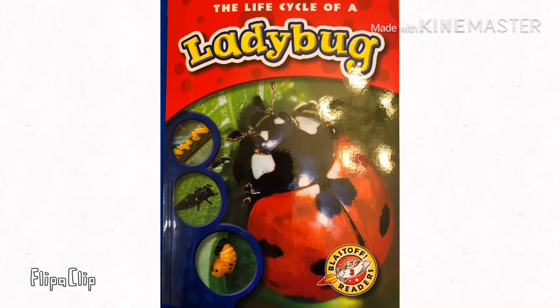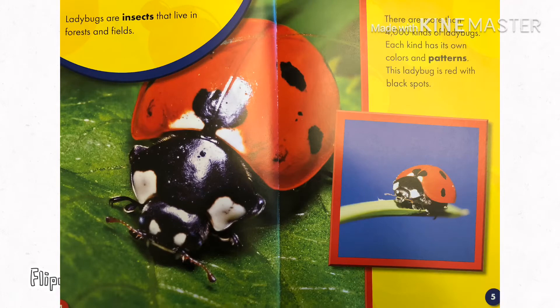The life cycle of a ladybug. Ladybugs are insects that live in forests and fields. There are more than 4,000 kinds of ladybugs. Each kind has its own colors and patterns. This ladybug is red with black spots.